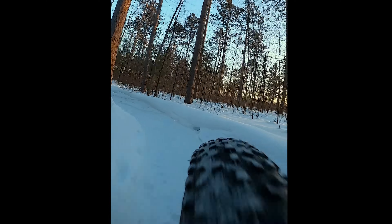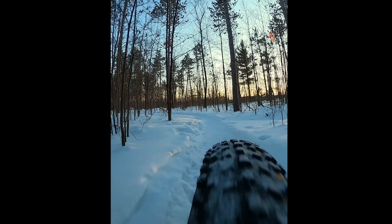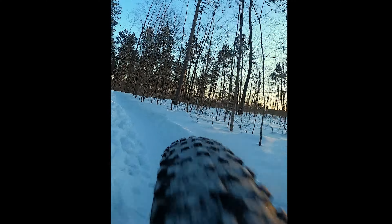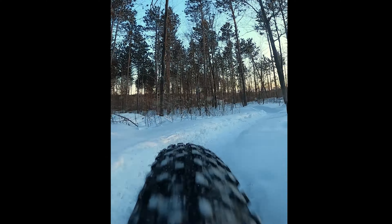When they replaced the rims, I put new Chaoyang Big Daddy 4-inch tires on them and I'm running them without tubes. When next winter arrives, I plan to upgrade the tires to studded tires.